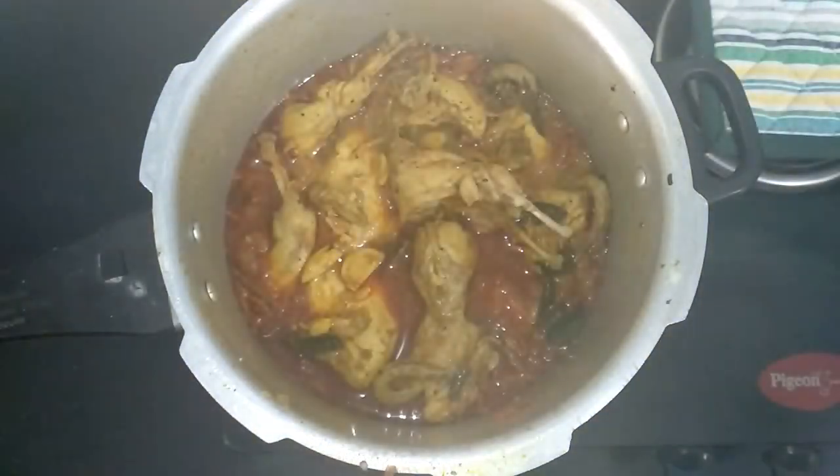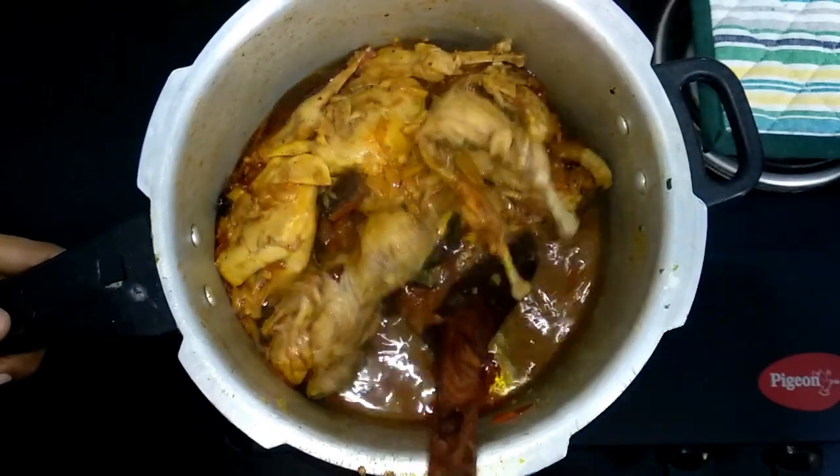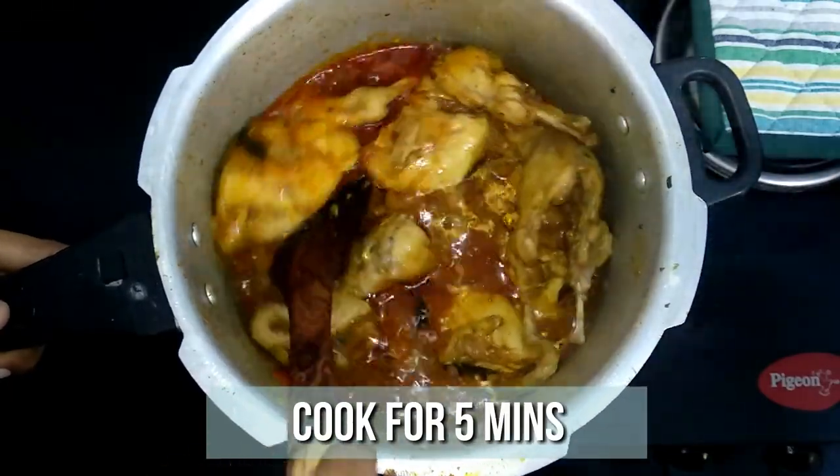The quail is cooked well now. Let's cook for another few minutes with the lid on and high flame so that the gravy will thicken up. It's totally your preference on the gravy consistency.